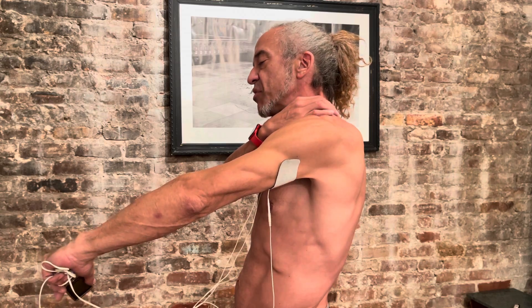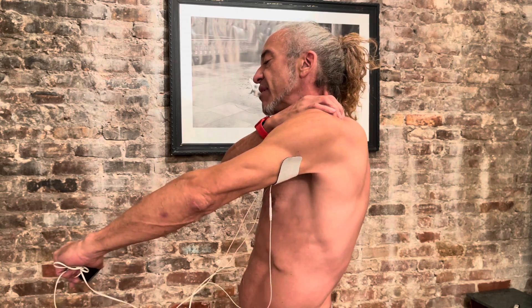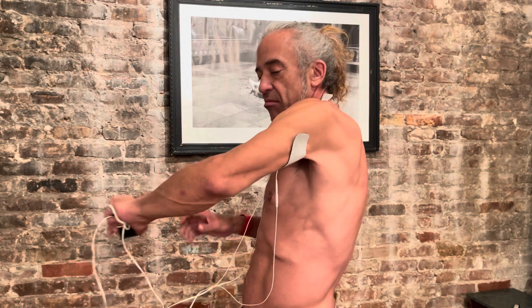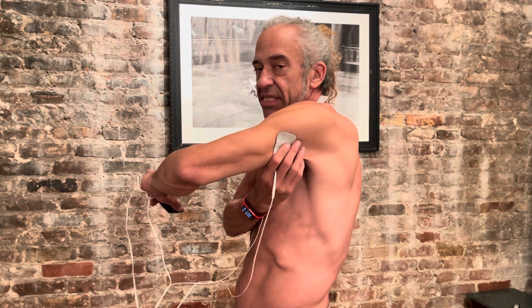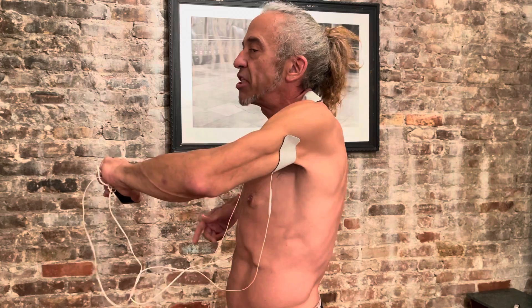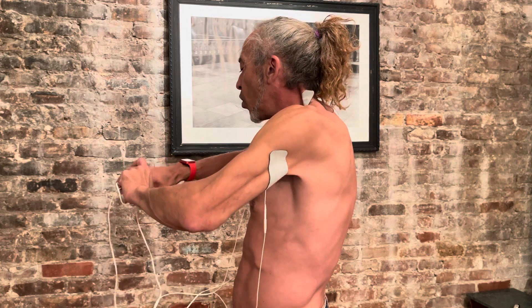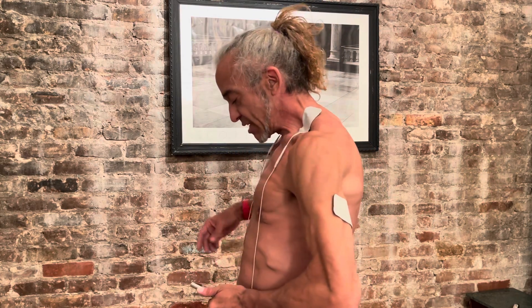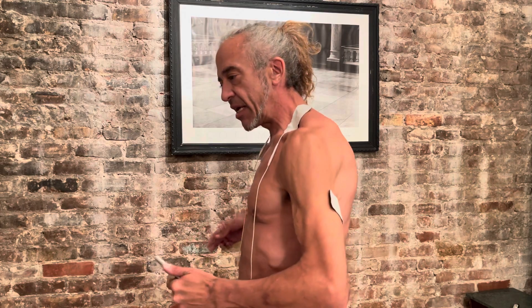I also stuck it up here on my neck — it doesn't have to be so intense. I put it on my neck muscles too, which is why it's making it hard for me to talk. Underneath here it's flexing while I'm watching TV or sitting at my desk. Don't try to do this while driving — use it somewhere you're not doing anything like that.